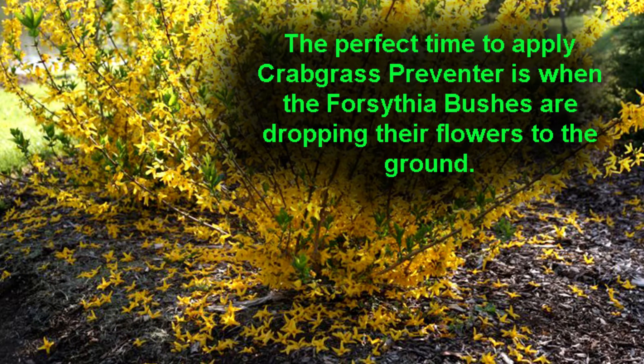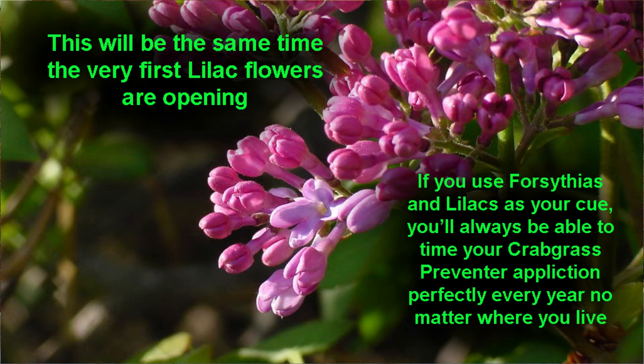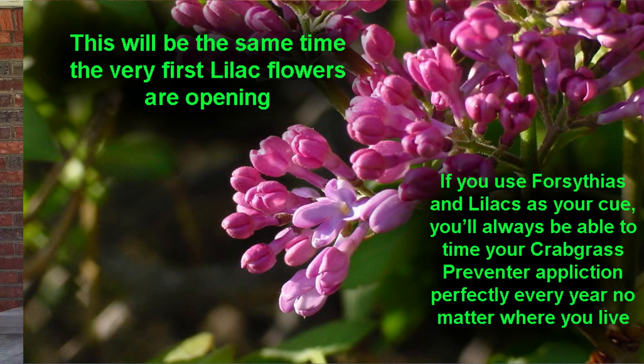Watch for the forsythias to start flowering. Right at the end of their flowering cycle — when you see the ground starting to be coated with the yellow petals that have fallen — that's the time to put your crabgrass preventer on, because that's when soil temperatures have reached the right level for crabgrass to sprout. That's also when the very first lilac flowers are starting to open. So no matter your elevation, how far north or south you are, or whether the season is running early or late, the forsythia and lilac will always help you perfectly time your crabgrass preventer application.